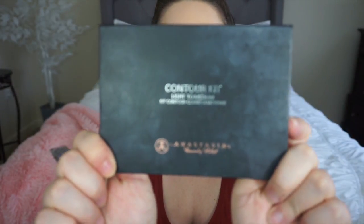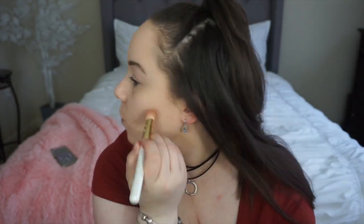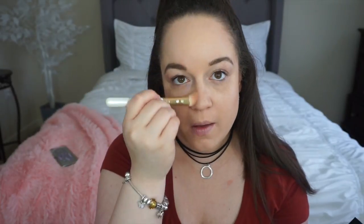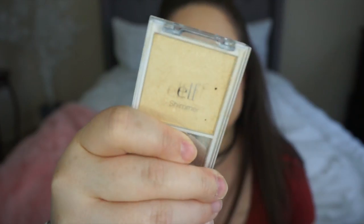We're going to use the beauty blender, and then use this kit and just do it all over. Put it on my face, a little bit on my nose, put it underneath my chin. Grab some more kit and put some underneath my eyelash and put it underneath on my cheek.